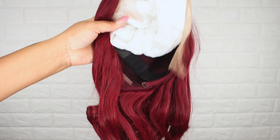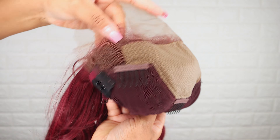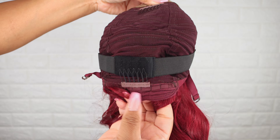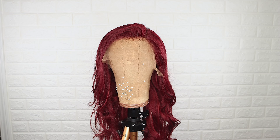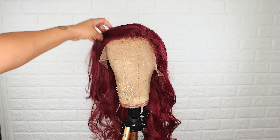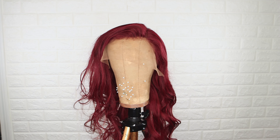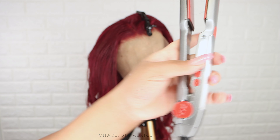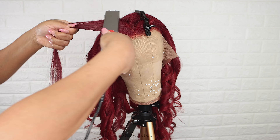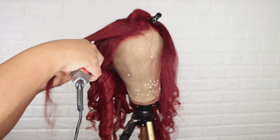Here I'm showing you all how the wig looked once I finished bleaching the knots. Even though I wanted to wear the hair straight, I did want to see how this hair curled, so I'm showing you a few curls that I added using a flat iron.